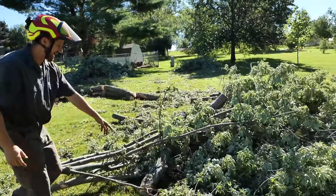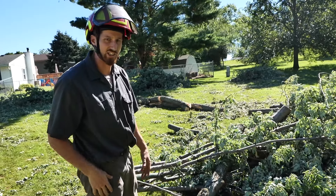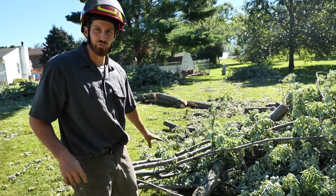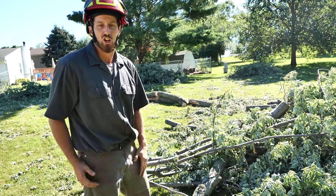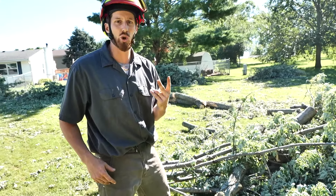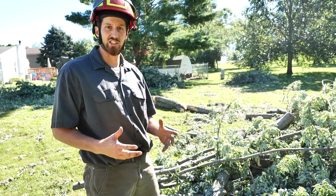You take the heavy stuff off like the logs and then you just drag the branch parts and carry the logs. A big bundle like this is what you should be dragging — you should not be pulling two or three branches. You build a pile as big as you can. Even if it takes two guys to do it, then you pull the pile. This is how you properly utilize the pile method.